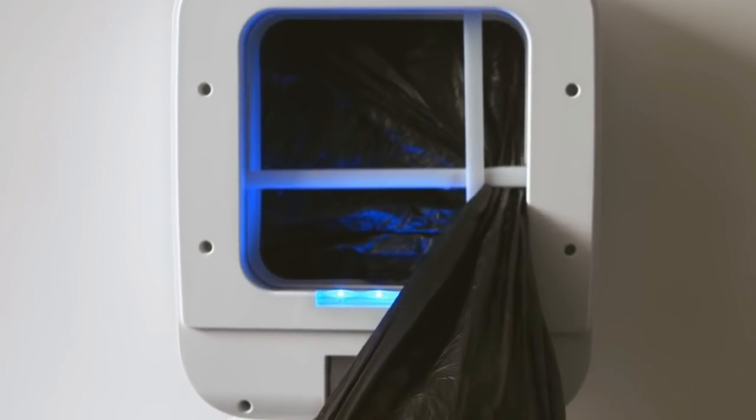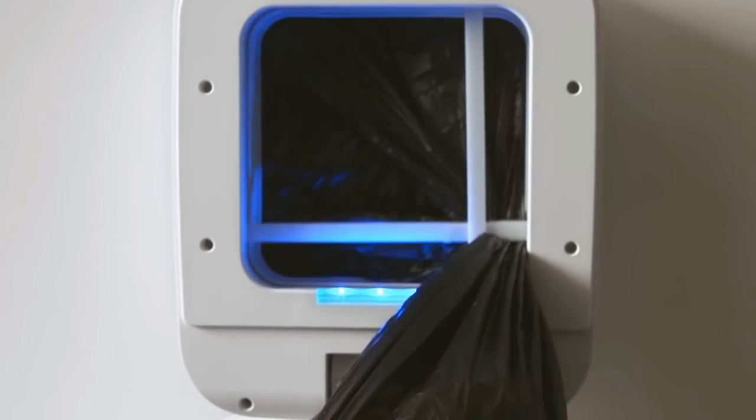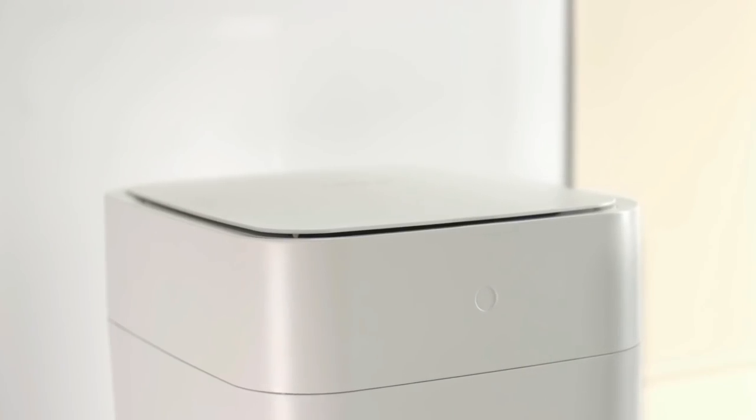When you want to remove the waste, you press the dustbin control to open it, and you can remove the bags as they are sealed and close the box. You can identify the dustbin easily, and overall it is a user-friendly device. Check it out in the description below.